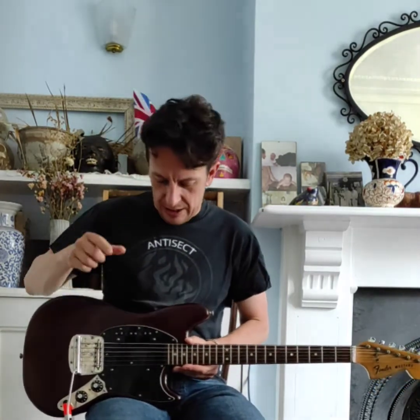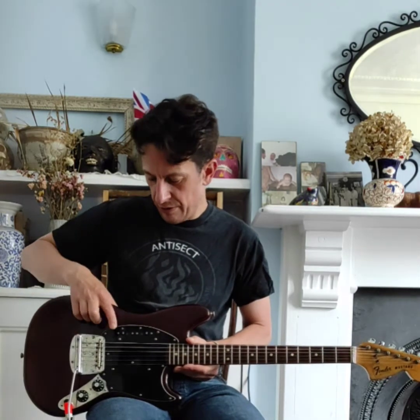The neck pickup is original. The bridge pickup, on the other hand, is a strat pickup of a rather ancient pattern with black fiber bobbin and standard poles. I have no way of knowing if it's Fender or anything else. It sounds awesome, it does the job, so I left it alone.